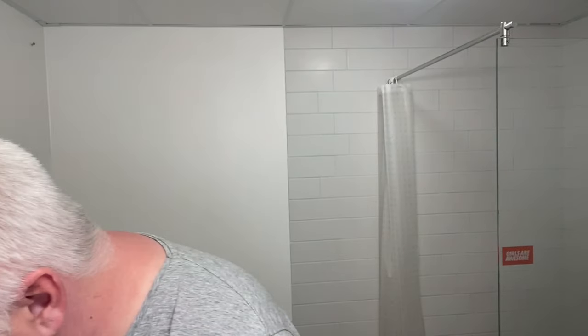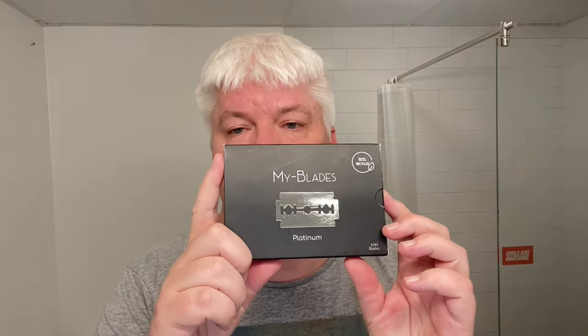The blade I already have in it is a special one. Moritz from My Blades in Germany contacted me and asked if I would like to try some of his blades. These blades are special — they are made in Germany from recycled materials. No glue is used on the wrapper, which is actually just ordinary recycled paper. No plastic or oil or anything went into this. 100% recyclable.